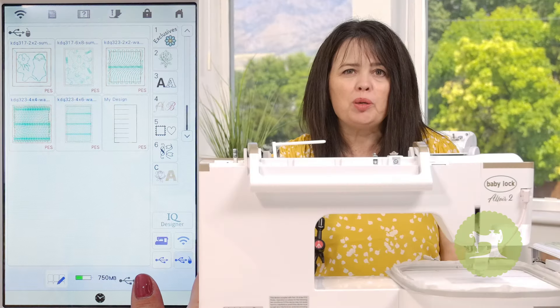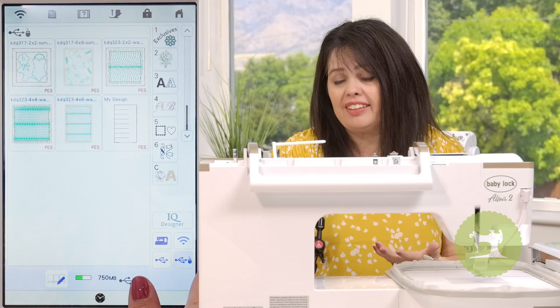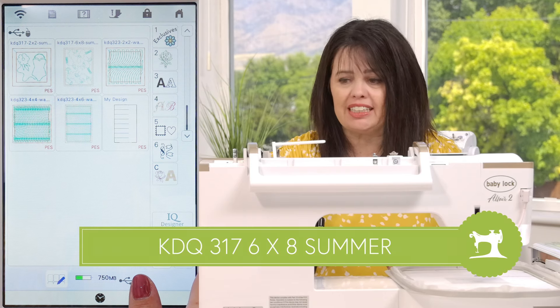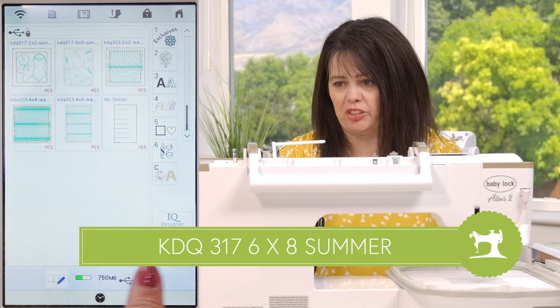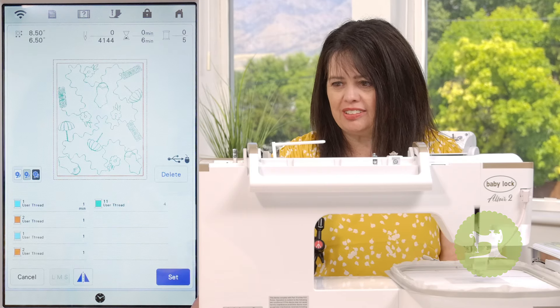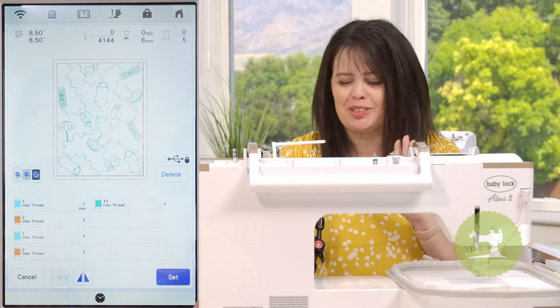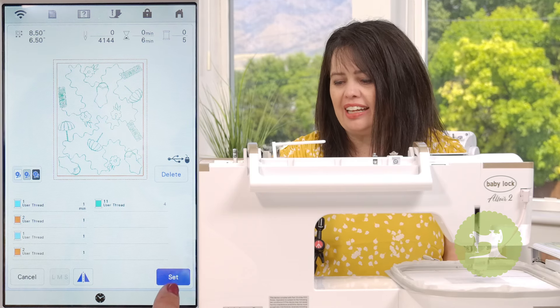The first design I want to pull up on my machine is the background quilting. The one they suggest is KDQ 317, the six by eight summer design — how cute is that with the swimsuits, umbrellas, flowers, and of course it says summer. I absolutely love it. I'll go ahead and hit set.